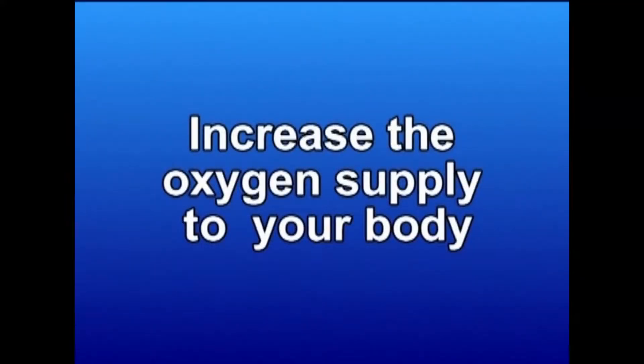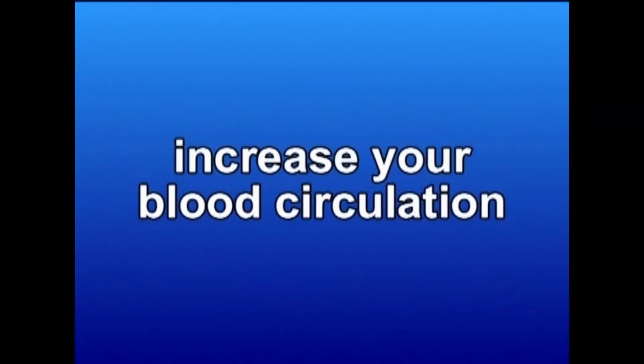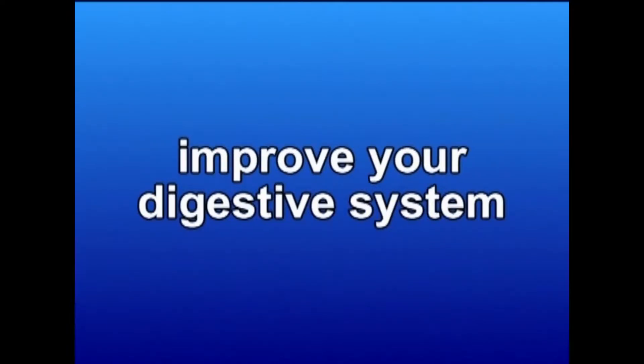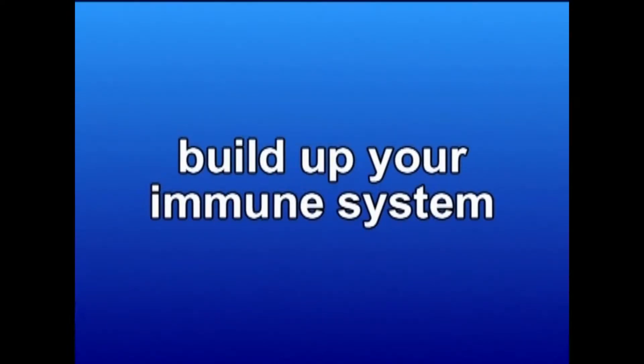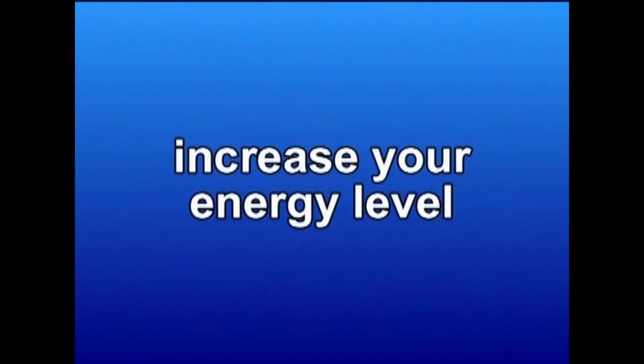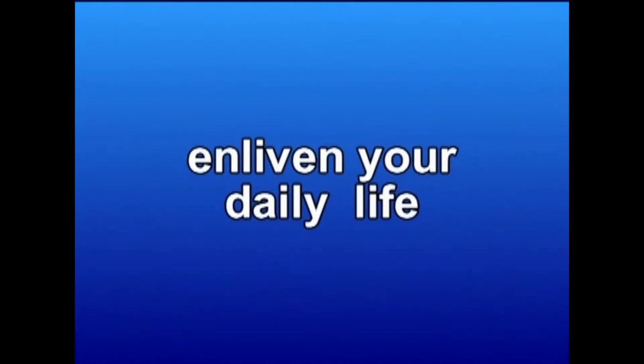It will increase the oxygen supply to your body, increase your blood circulation, strengthen your internal organs, improve your digestive system, build up your immune system, balance your hormones, quiet your nervous system, calm your mind, increase your energy level, and enliven your daily life.